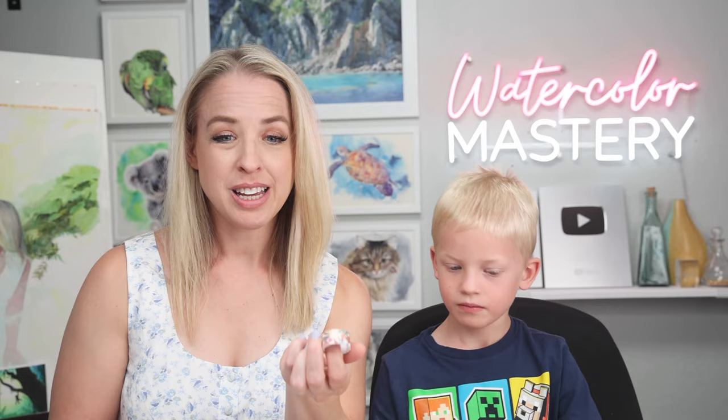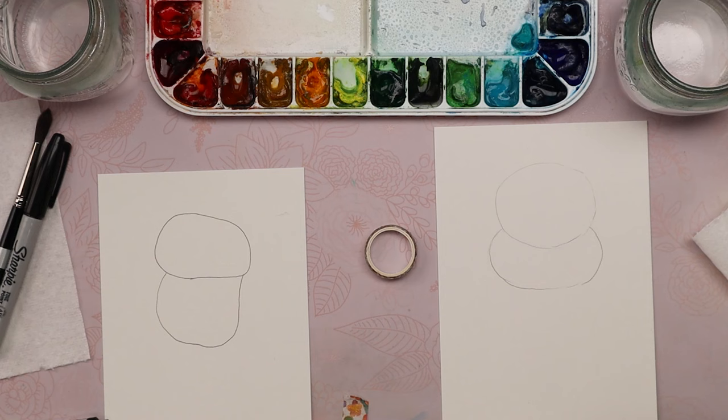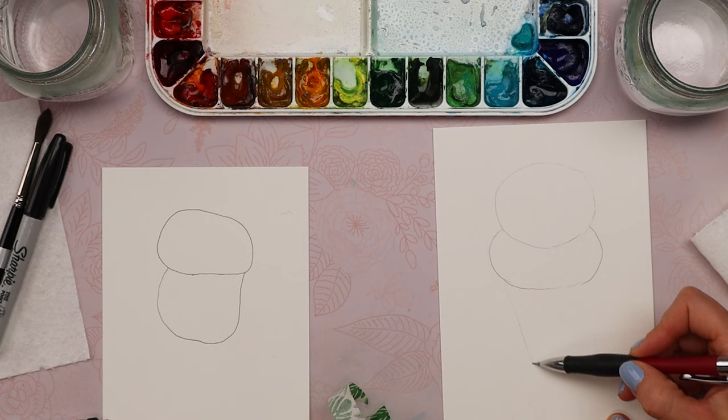Now for the cone part, if you have your tape, we're going to use this to create the straight lines for the cone in an upside-down triangle shape. We'll need two pieces of tape. If you want to draw it first you can, but we're going to do a triangle shape and use the tape to make those borders.